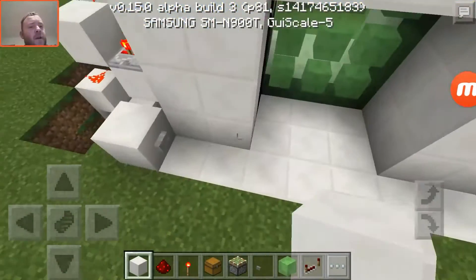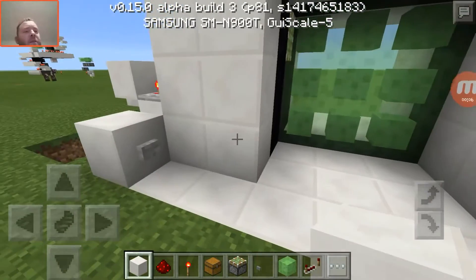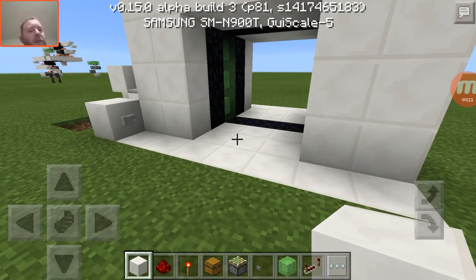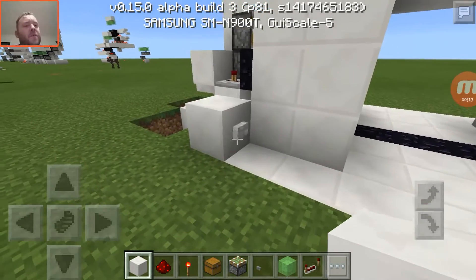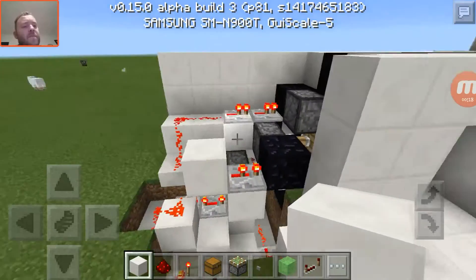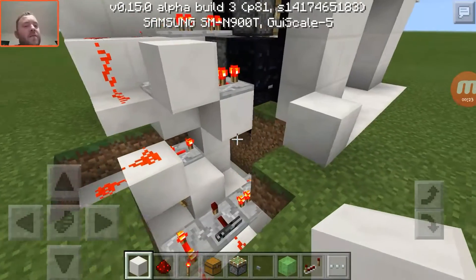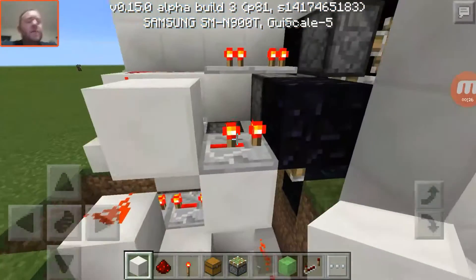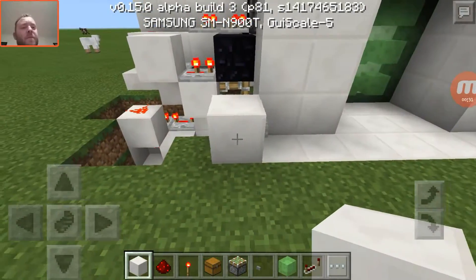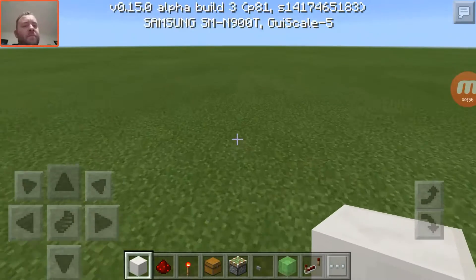JJ Jester here again. I'm going to be showing you guys how to build my 3x3 slime block door — just a simple little door, moves pretty quick, and it's really not complicated. If you guys have seen my lift, it's basically the same concept, just turned horizontally. Let's go ahead and start building this thing.